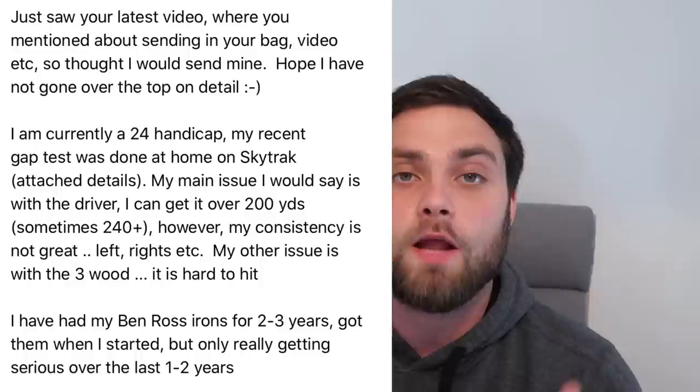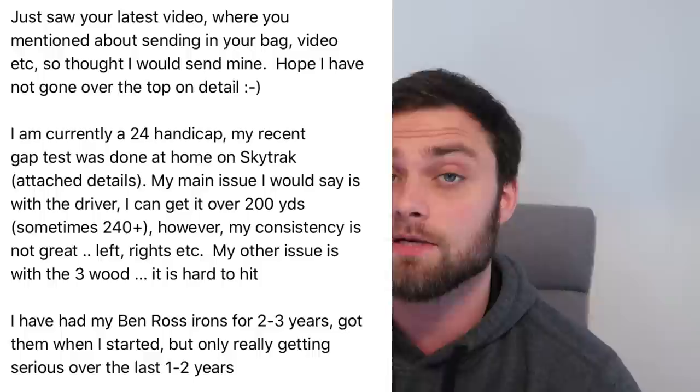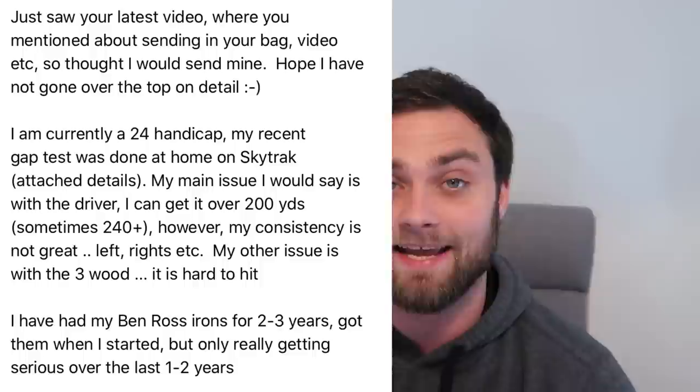Next is Steve Green, currently 24 handicap, with a majority of Ben Ross clubs in the bag. Main issue: with the driver he can get over 200 yards, sometimes 240, but consistency isn't great — left and right. His other issue is the three wood is hard to hit, but that's just the way it is. Three woods off the deck are arguably the hardest club to hit — least loft, no tee, and you need decent club head speed just to get the ball airborne.